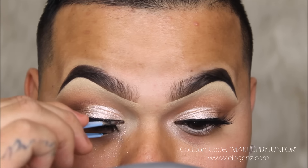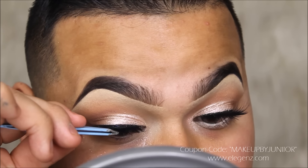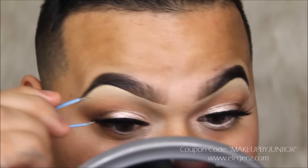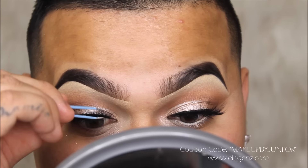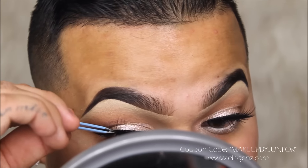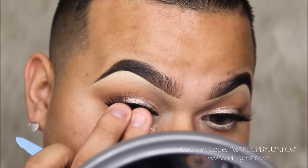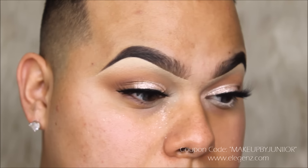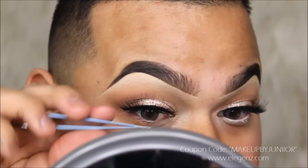You guys can use my discount code, which is right here on the screen — it's 'MakeupByJunior' all caps, with a double I in Junior. All the info is down in the description box below. These eyelashes were about $18 and right now especially for Valentine's you can use my coupon code on top of the sale and get an additional 15% off. You could probably wear these about 20 to 30 times if you take care of them.